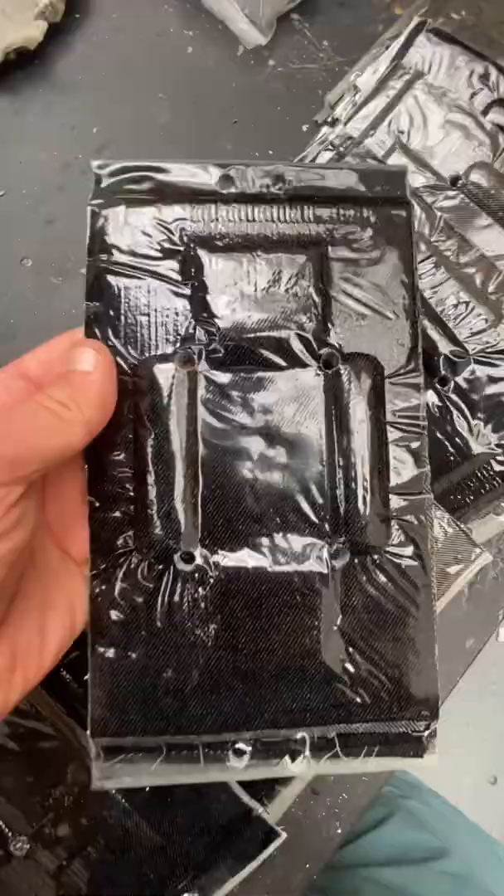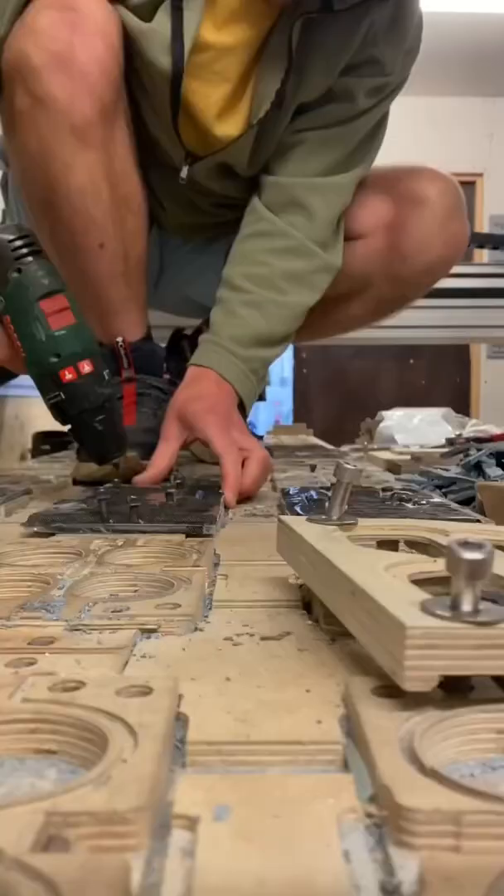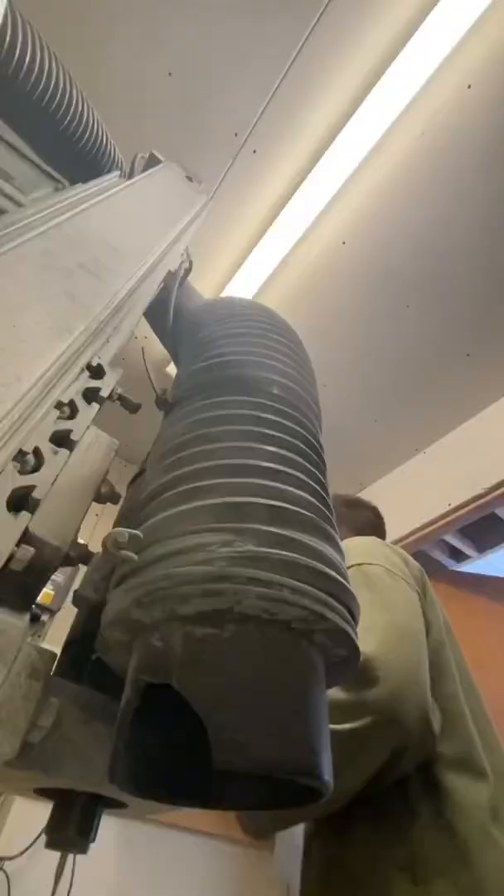Next I took three of them and attached them to the CNC milling machine and started the process of machining them into the pieces that I need. This will take a few hours, and then it'll take another week or so until those frames are ready to wear.